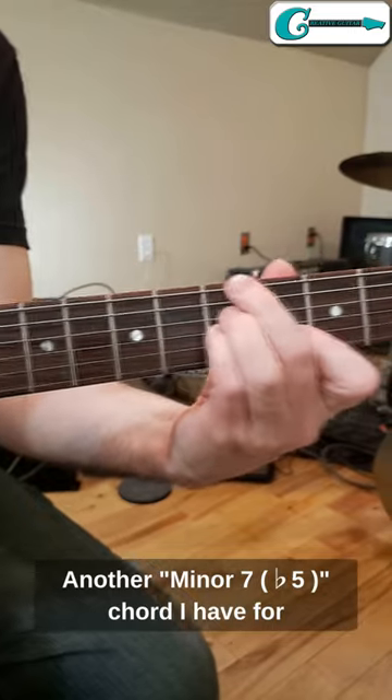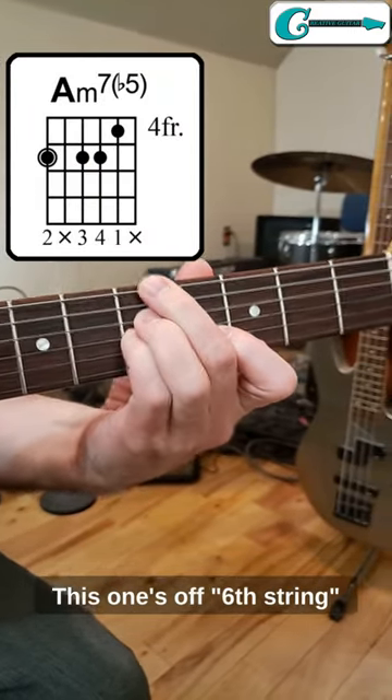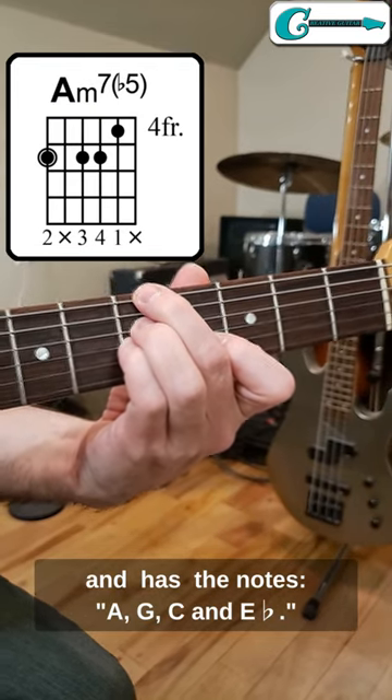Another minor 7 flat 5 chord I have for you is the A minor 7 flat 5. This one's off the 6th string and has the notes A, G, C, and E flat.